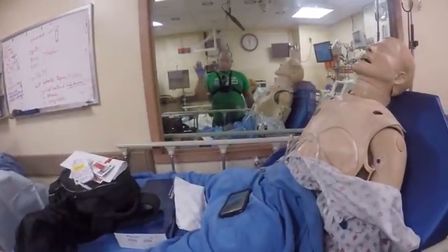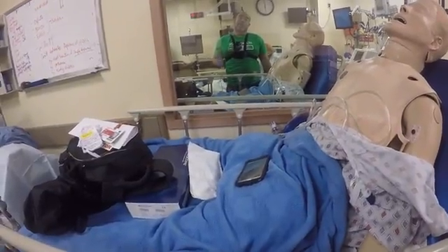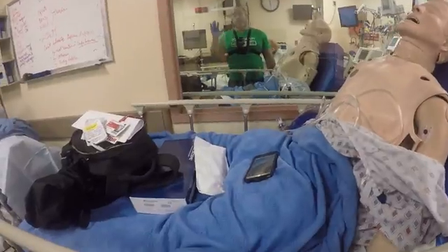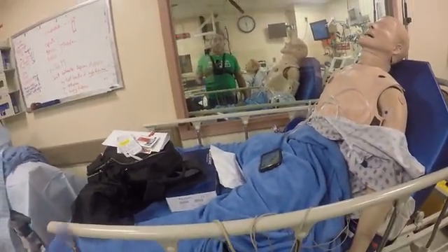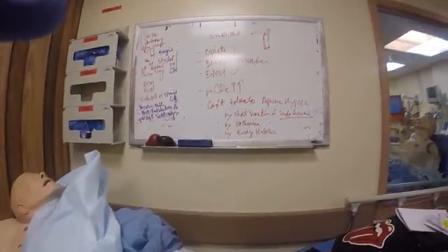Welcome to another episode of the School of Airways. This is Dr. Torres, a New York doctor who works and lives in Queens. Welcome back. So today we're going to talk about the topic: Tomahawk Intubations.